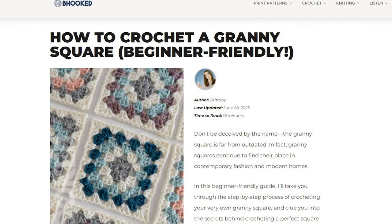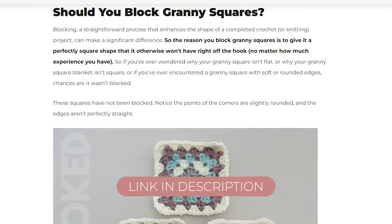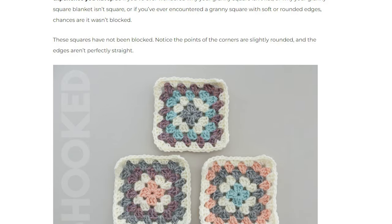If you want to make squares just like this, I'll have a link in the description where you can find the written instructions and a video tutorial. It's one of the most in-depth guides that you'll find on the internet for how to crochet granny squares.